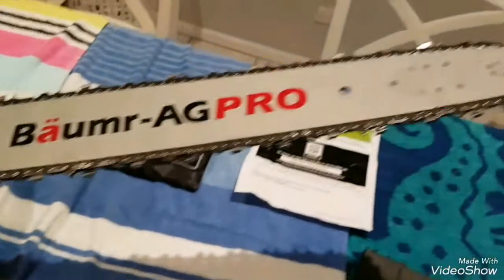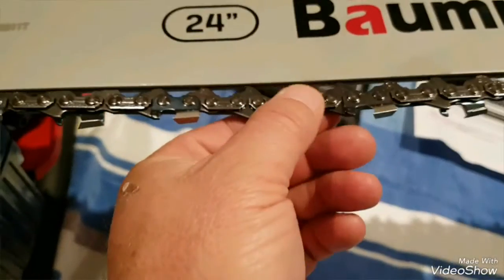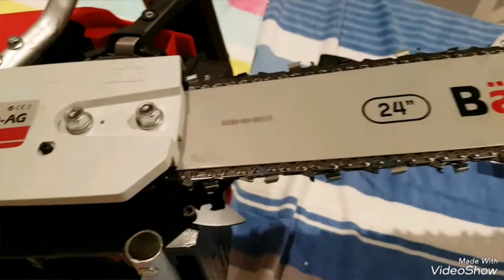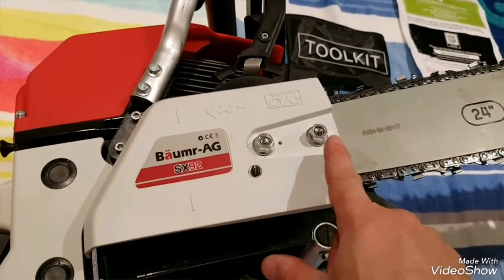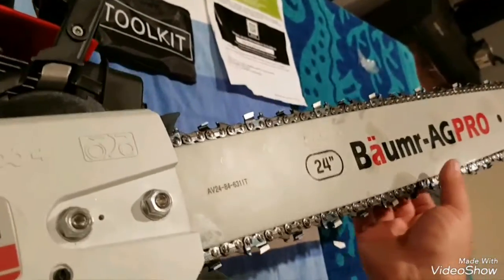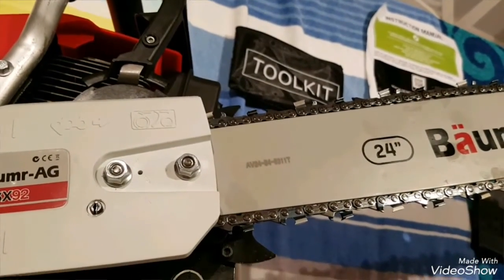I've got the bar fitted now - there she is. I've got these finger tight and I've adjusted the chain tension to about where you want it, it's probably a little bit loose right now. Here's a tip on how to get your chain tension perfect so it won't move when you start cutting. With these two nuts finger tight, the bar can move up and down - you want to push that bar all the way up towards the top of the saw as far as it goes.